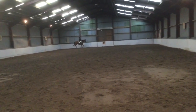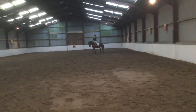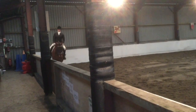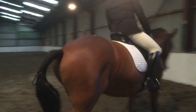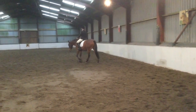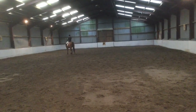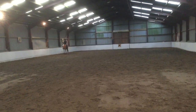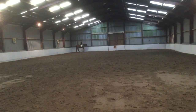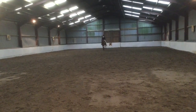M, C, working trot. Between C and M, transition to medium walk. H, X, F, change rein, free walk on a long rein. F, medium walk. A, down the centre line. D, working trot. G, halt, immobility, salute.